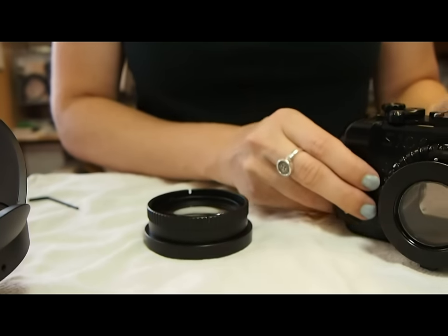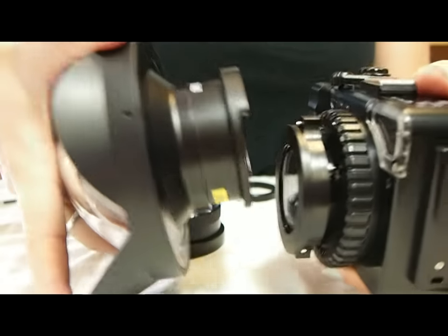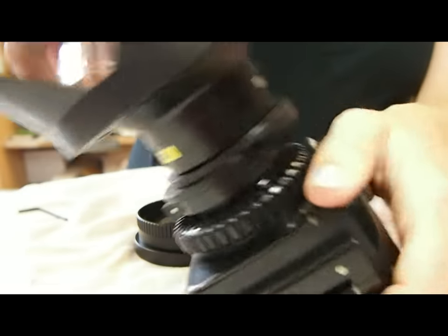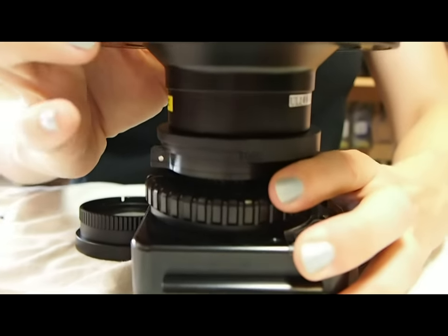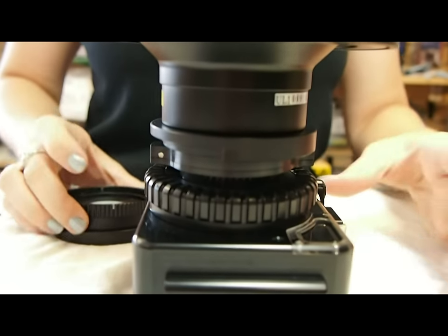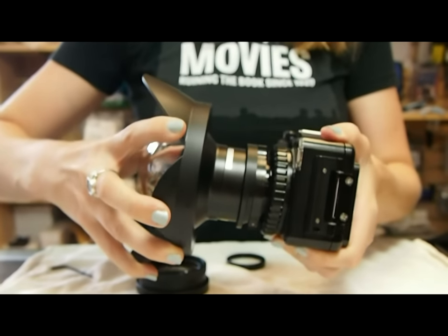You are now ready to use your quick release kit. All you need to do is slide the piece on, rotate it so that it clicks over that pin, and then your lens is good to go and will not rotate or fall.